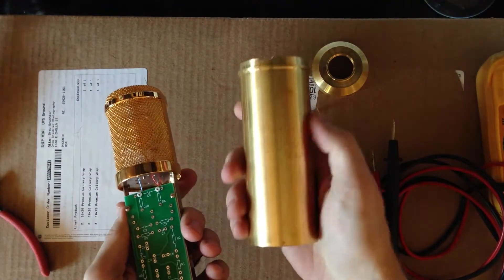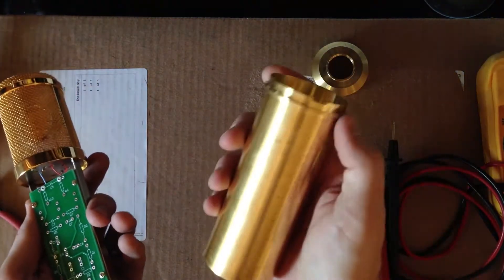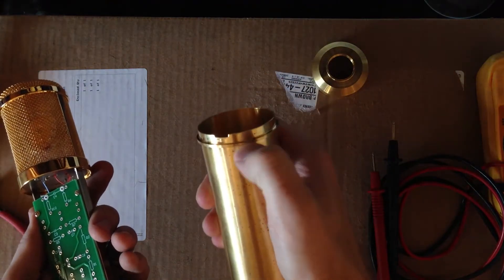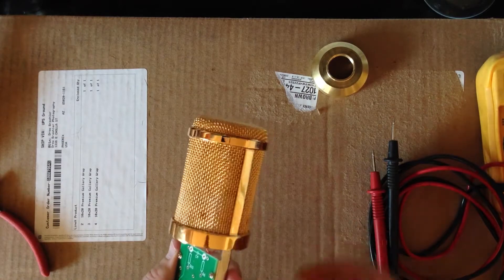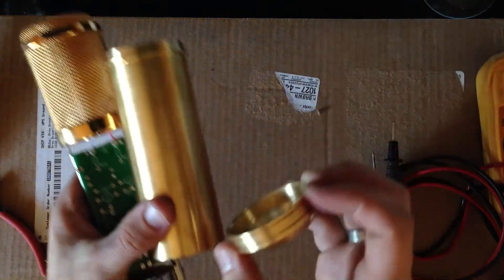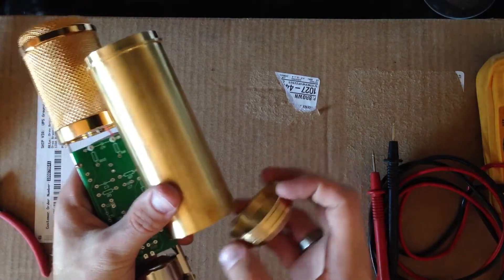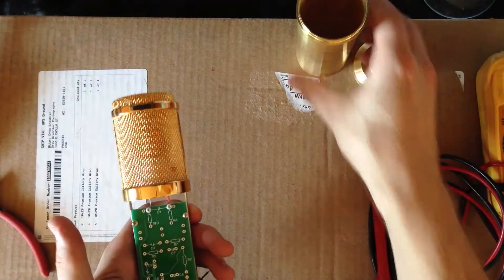So this is the body of the microphone. I'm going to end up painting this and probably polishing this little lip right here, keeping this up here a nice polished brass color, and then painting this. Probably doing a little bit of accent down here — don't quite know what I'm going to do yet, but we will figure that out later.